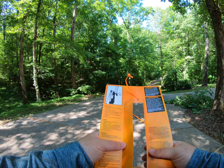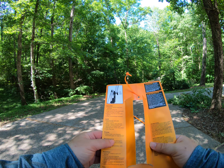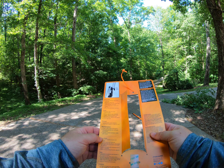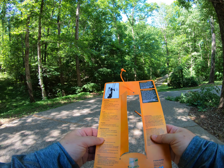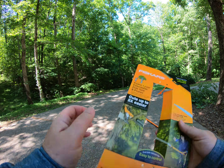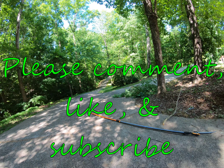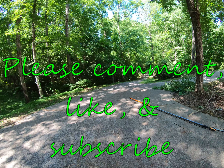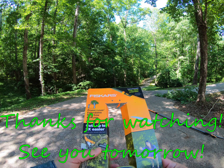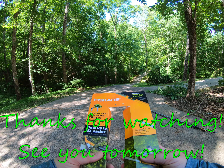I think the replaceable saw blades are about $13 to $15. They had a few of them there at Lowe's as well. But yeah, super easy — not much to it, but super handy. Thanks for watching. If this helped you out, make sure to comment, like, and subscribe to the channel. It's greatly appreciated, thank you.